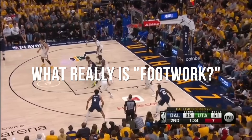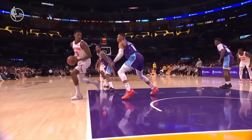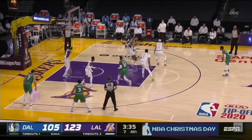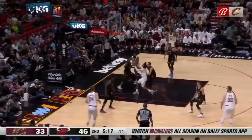I hear the word footwork tossed around so often in basketball, but sometimes I don't think we have a full understanding of what it actually is. It's truly an art. It's not just pivots and nifty moves like this. It's some of that of course, but it really goes so much deeper. So I'm going to dive into it all and make sure we have a full understanding of what footwork is before we move on.